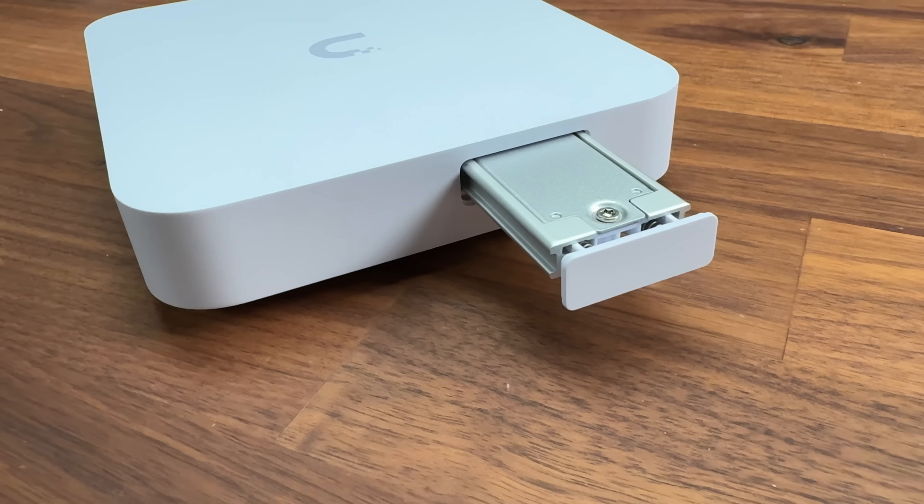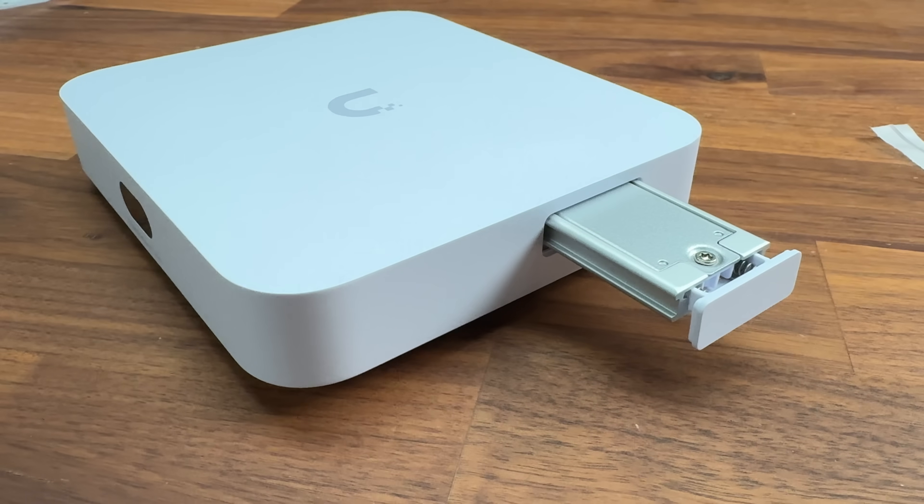The one thing I wish they added in — and I know this has a big impact on the design — is POE ports on the back. I think it would have made it the perfect gateway: it would have had POE power, run the full stack, and you could have had one of these with a couple of access points or cameras and been good to go. I want to know your thoughts down in the comments below. This is InsideWire, and I'll see you in the next one.